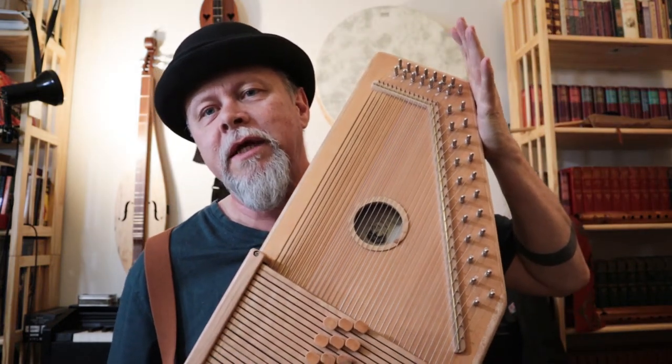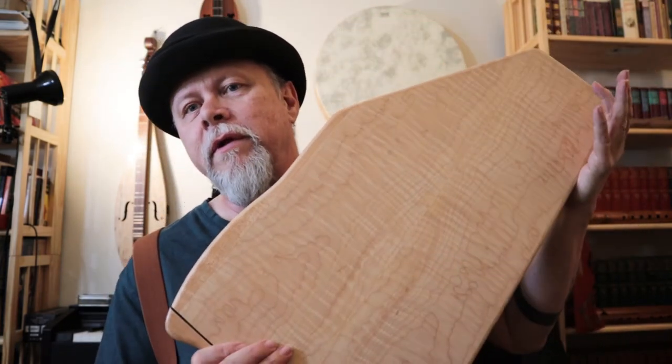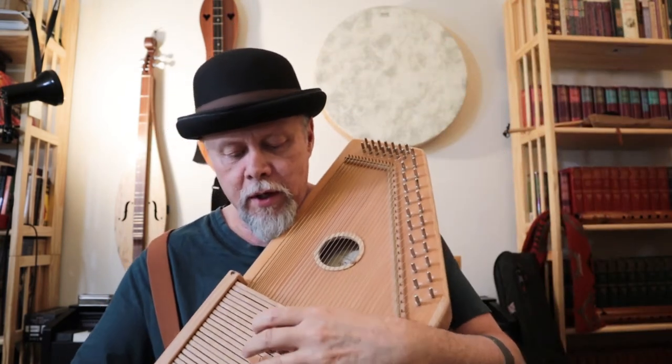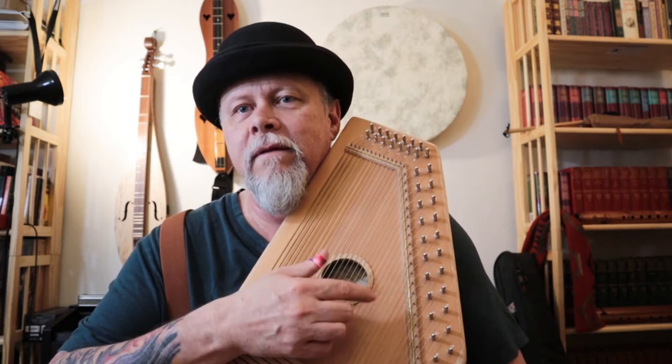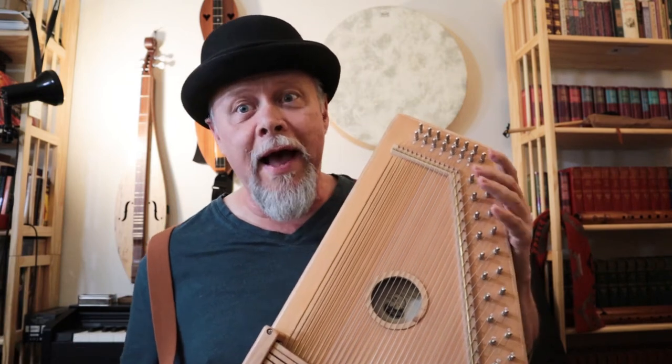This auto harp is a Daigle TLC — it is spruce and maple. I've had several maple-spruce Daigle auto harps and they are loud, loud, loud. Can you hear it? Why sure you can. Yeah, it's loud. When you play and it's right up by your ear, you have to learn to play in a way that is safe for your hearing.